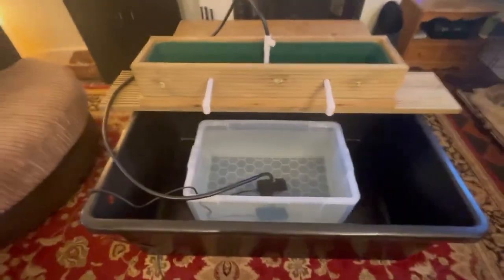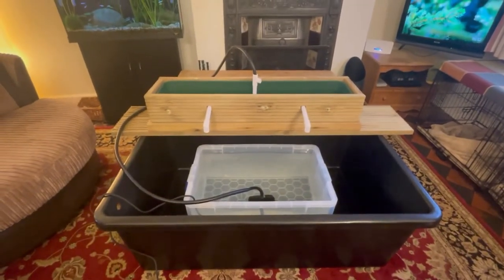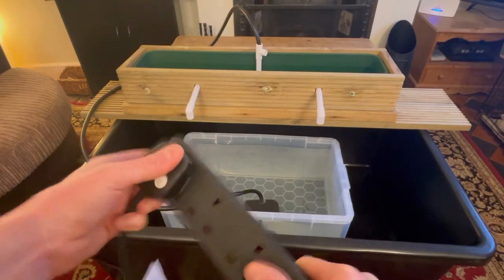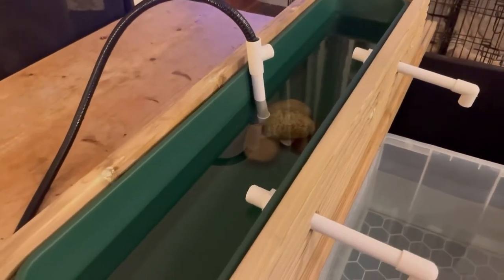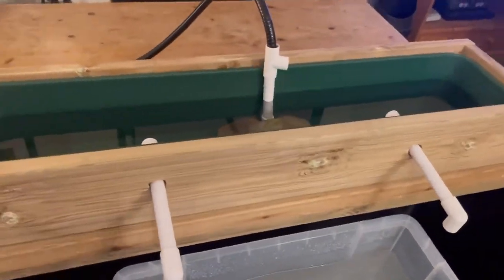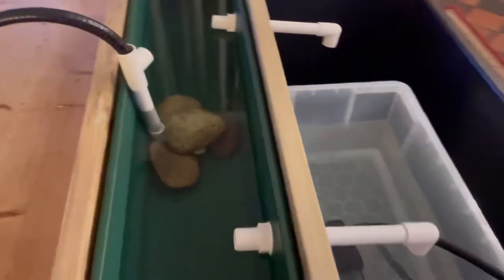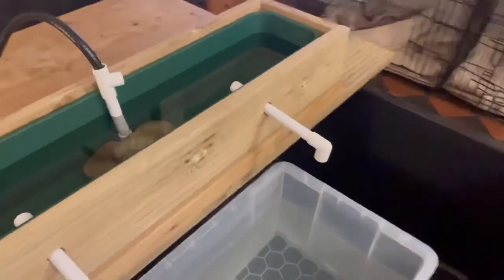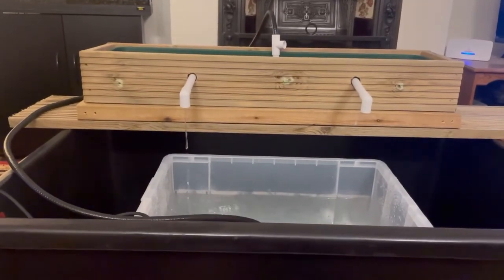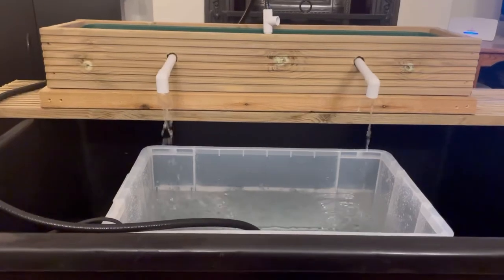The pump has been added, the water has been added - it's time to test this filter. Three, two, one! The filter is filling up nicely, everything's looking good. I'll check back in when the water is about to flow back into the pond. The water level looks like it's about to overflow back into the pond - let's see it go. There we go!